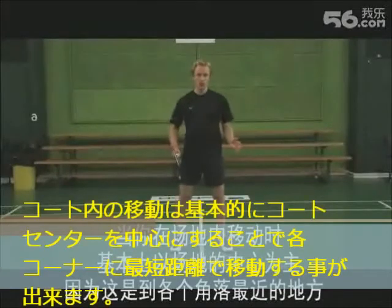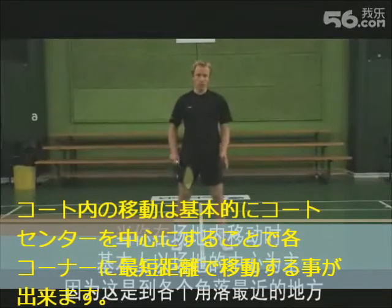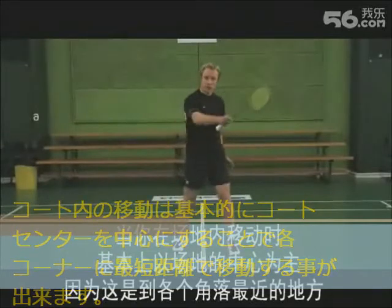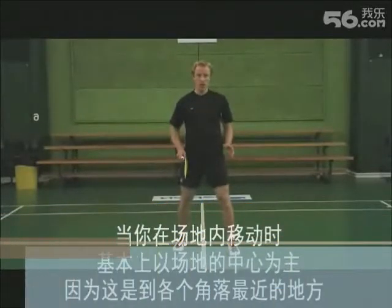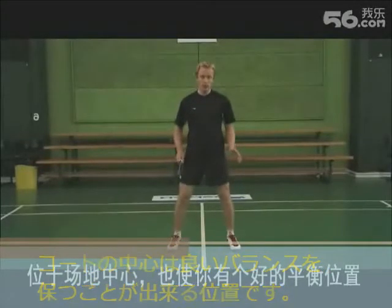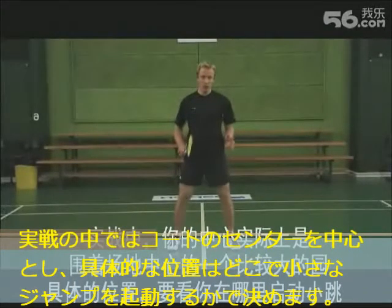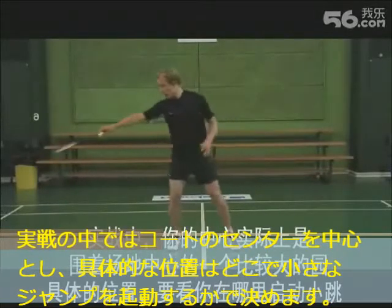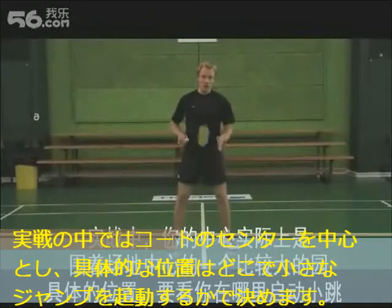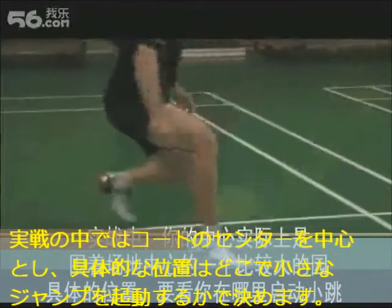When you move around the court, you really always want to move towards the middle of the court, as in this position you will have the shortest distance to the corners. Being at the middle of the court, you will also be in a balanced position. In reality though, your center of the court changes in a large circle around the middle of the court and is actually determined by where you make your preload jump.